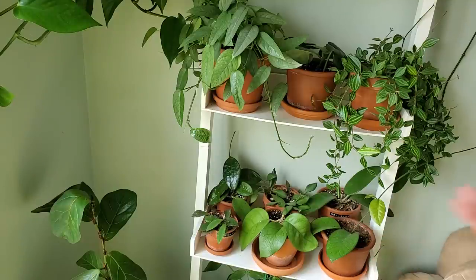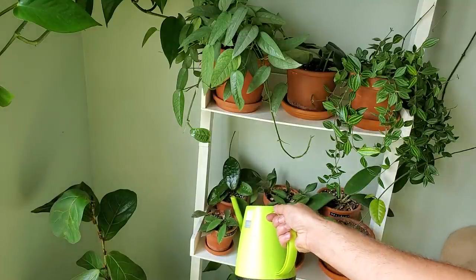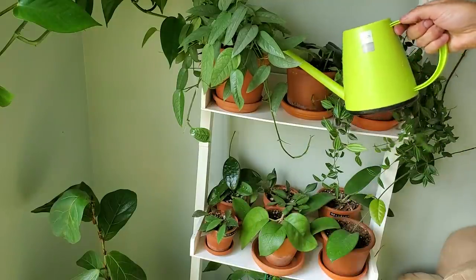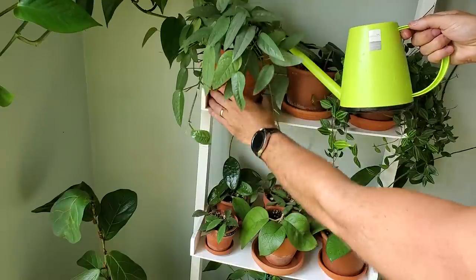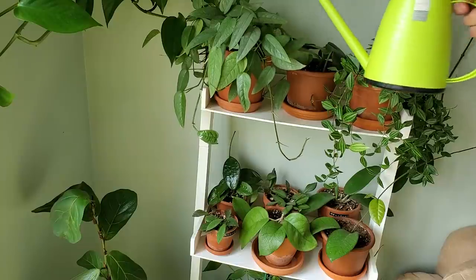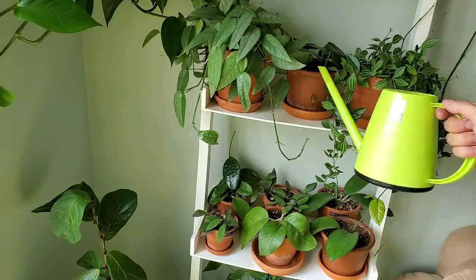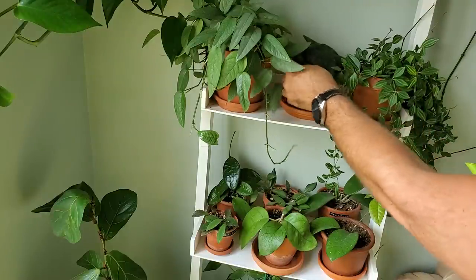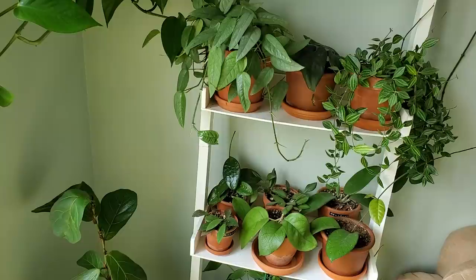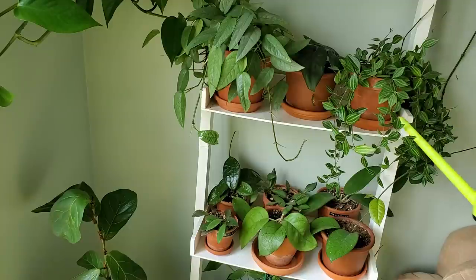I'm going to be watering my Hoyas as I want to do a Hoya collection video, so instead of pulling them all off the shelf I'm just going to water them in their little pots and saucers. I'm also going to give my Cebu Blue some water as I know it's really dry — the pot is super light. My Scindapsus Jade Satin was watered yesterday; some of the leaves were looking a little bit curled up so the soil was dry, definitely needed some water. My Peperomia Angulata — I'm actually going to bottom water this one.